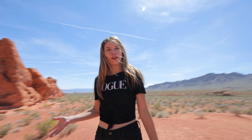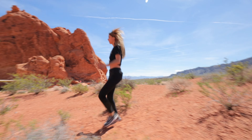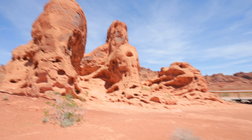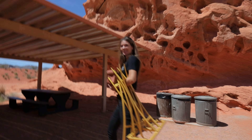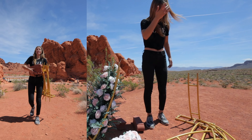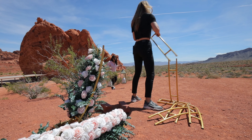Right now we're unloading the arch and we're getting it ready for setup. It's about two to three trips to the car. So my brakes — best weights ever. Alright guys, let's set up the arch.